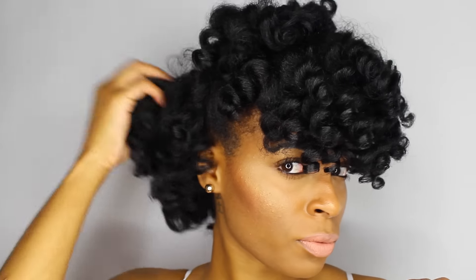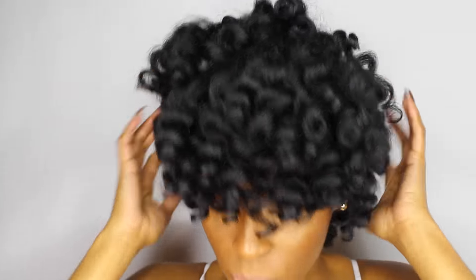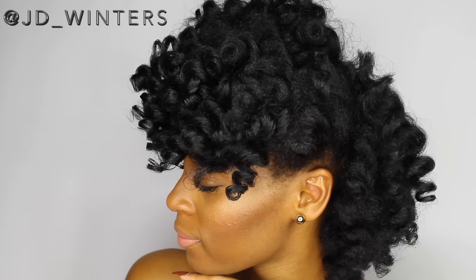So if you like this style, be sure to — if you follow me on Instagram — tag me in it at JD Winners so I can see it. Because like I said, this is a cute everyday style that anyone can achieve.